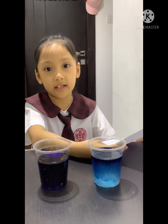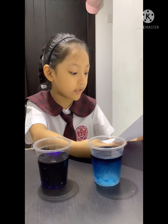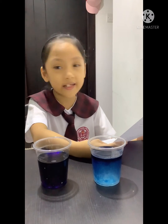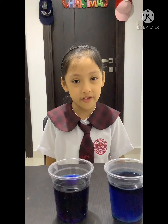Now, let's answer this question: How will you compare and contrast the first glass to the second glass? In the first glass, the food coloring did not mix well with the salt water. While in the second glass of water, the food coloring mixed very well to the pure water.